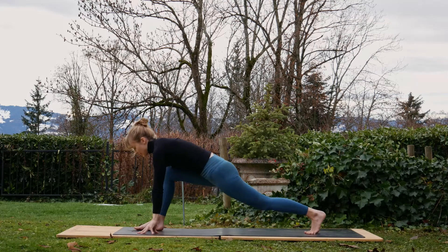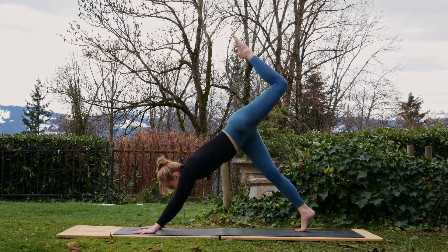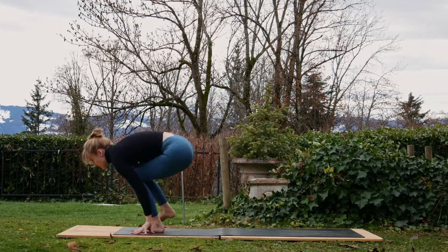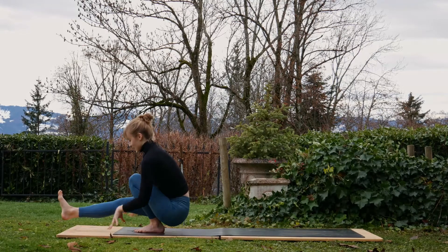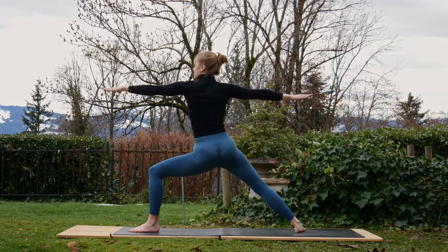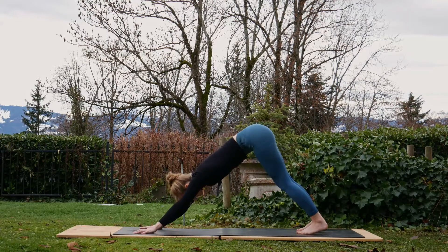Exhale, windmill the hands down to the mat, pivot on the back foot, step that right foot back to downward facing dog. Other side now — inhale, raise that left leg up; exhale, step it between the hands. Either go straight into warrior two or lift off of the right leg into standing splits. Exhale, bend that knee, bring it forwards into that pistol squat and hold. Keep the hands on the mat or lift them up for that added challenge. Very nice. Place hands back on the mat, step it back, inhale, rise up — warrior two. Exhale, windmill the hands down, pivot on the back foot, step it back to downward facing dog, and let's relax.